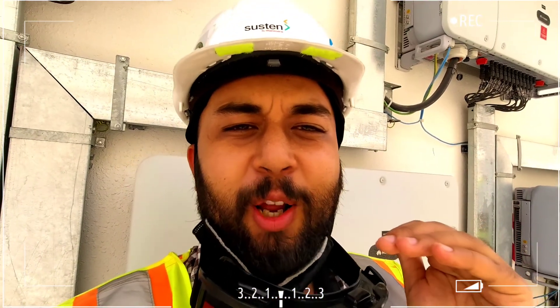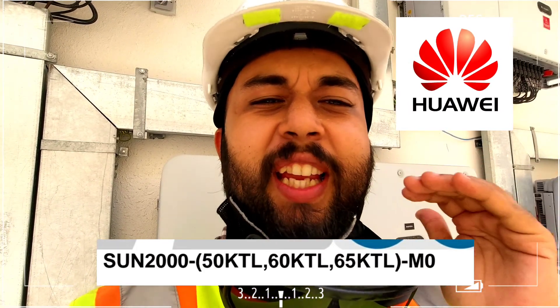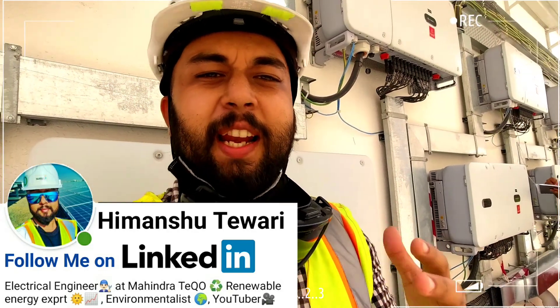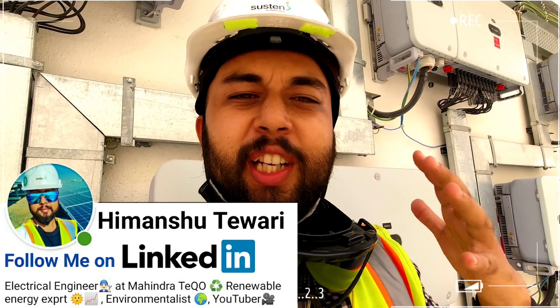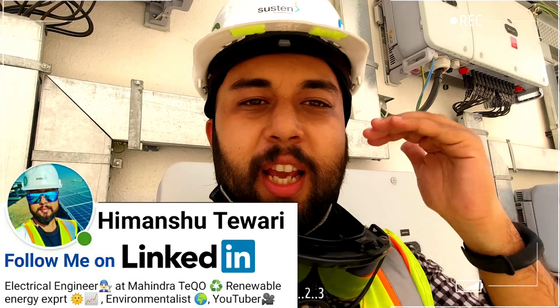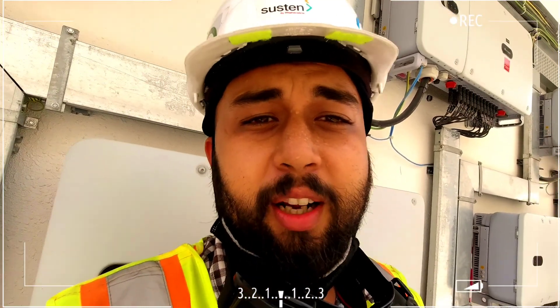Hey guys, welcome to a technical video of Sustainable Everyday. I am going to do a technical review of the Huawei inverter Sun 2060 KTL. I will explain, as an operation and maintenance engineer, what USPs this inverter has and why it is better compared to other string inverters on site — keeping the O&M point of view in mind.